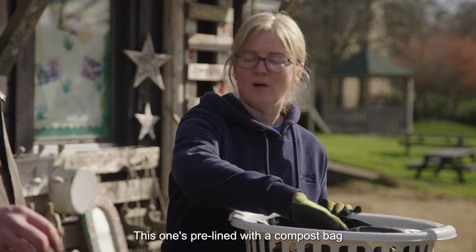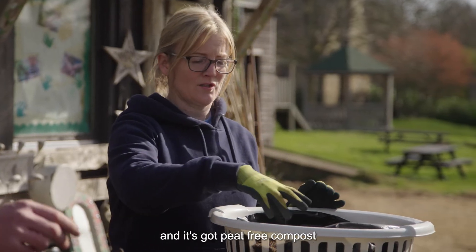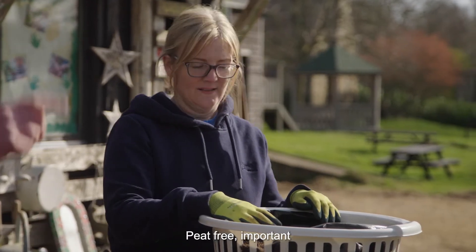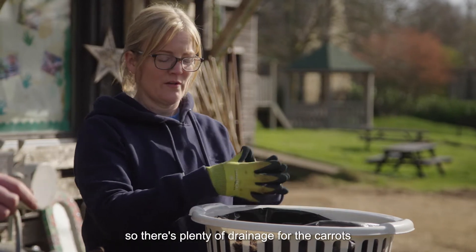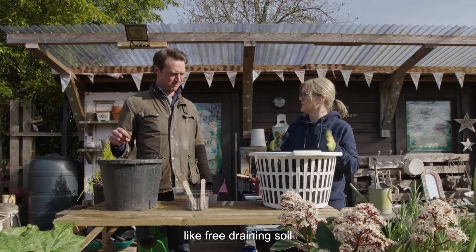This one's pre-lined with a compost bag and it's got peat-free compost — peat-free is important. And it's just mixed with a bit of horticultural sand so that there's plenty of drainage, as carrots like free-draining soil.